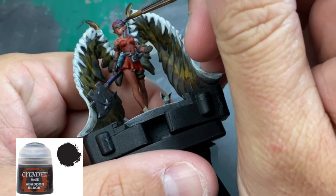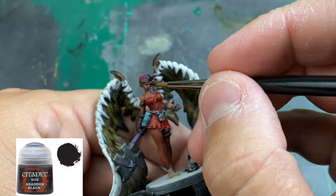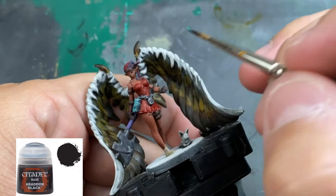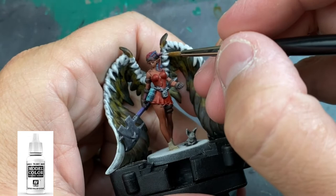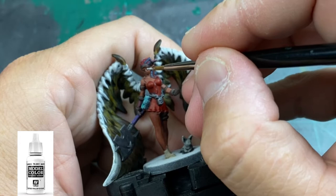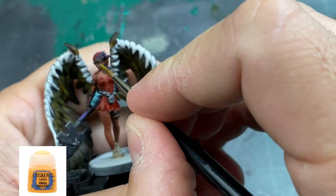After everything is dry, we're going to start with the eyes first — the hardest part. We're going to do Abaddon Black. Paying attention to the card art, she has dark eyeliner underneath white eyes, so we do that first, trying to match the shape with points on it. Then we put some white in the middle — don't cover up the entire black portion. These are anime characters so they have bigger eyes; don't be afraid to go bigger.